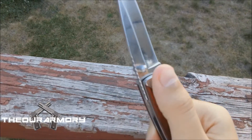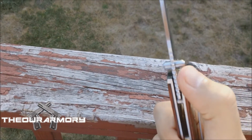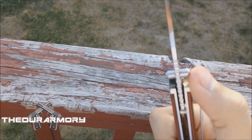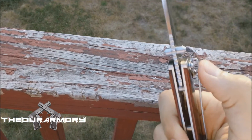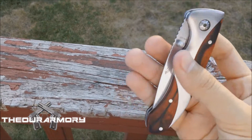There's a belt loop on the back so you guys can obviously fasten this to your belt, your pant pocket, whatever, and you can just pull it out in two seconds. It's really simple. The blade itself is really sturdy.